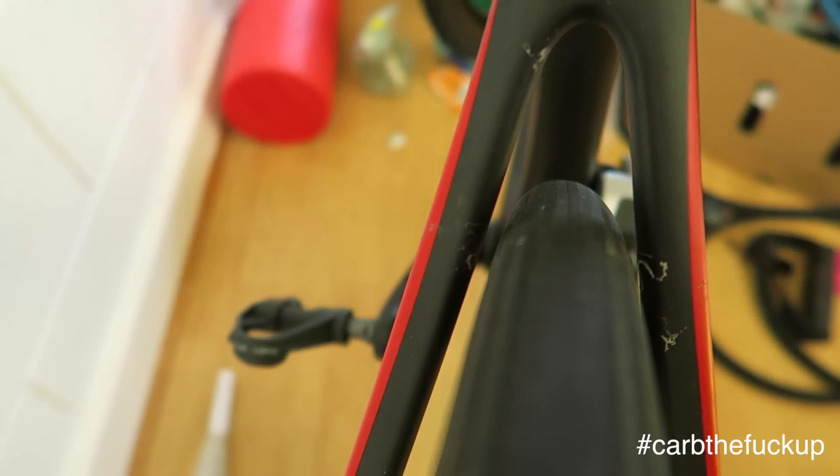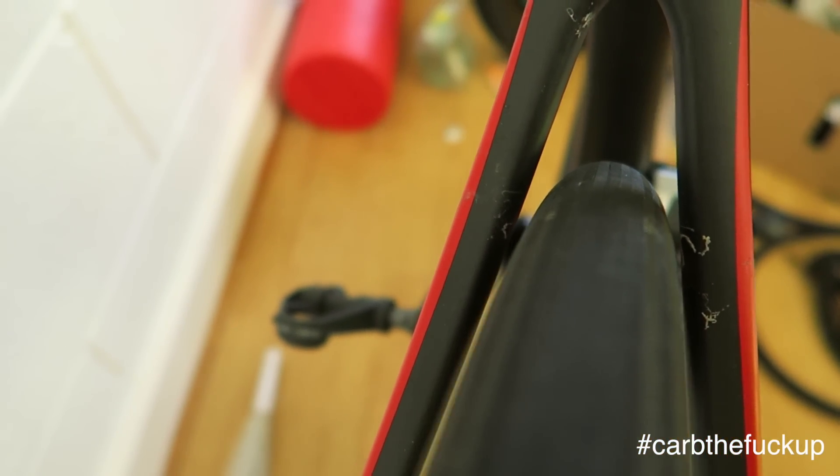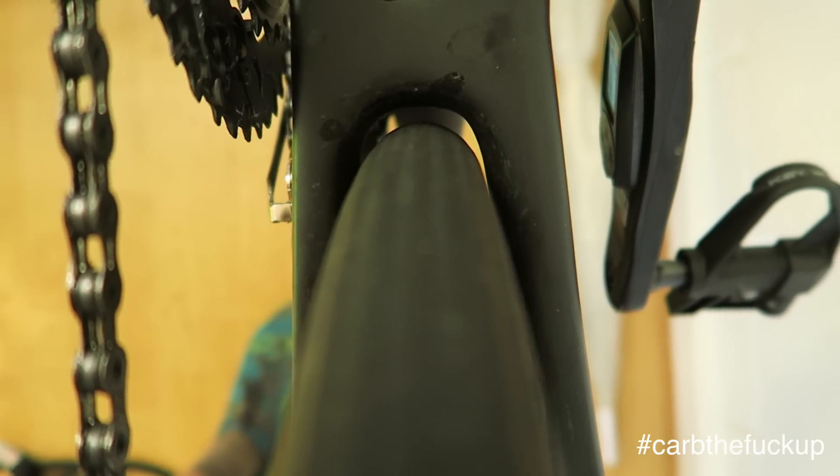Let's check out the rear, what we've got in the back there. Obviously on the back we've got plenty of clearance on the seat stays. Seat stays clearance — let's check out the chain stays. Look at that. Clearance for days.